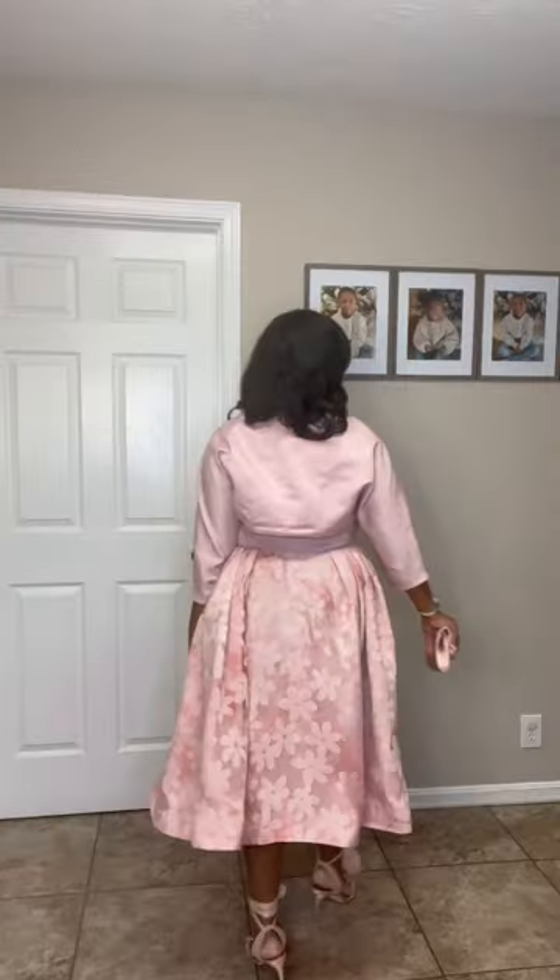I picked out some cute shoes and a cute purse and I was ready to twirl off to the 1950s. Let me know what you think of this look and the full video is up on my channel.